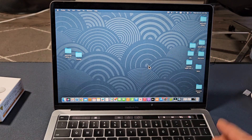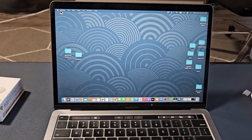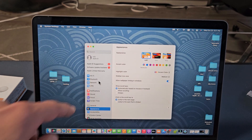First thing is go to your settings on your Apple computer. Click on the Apple logo in the top left-hand side and go down to System Settings, then go to Bluetooth from here and tap on Bluetooth.